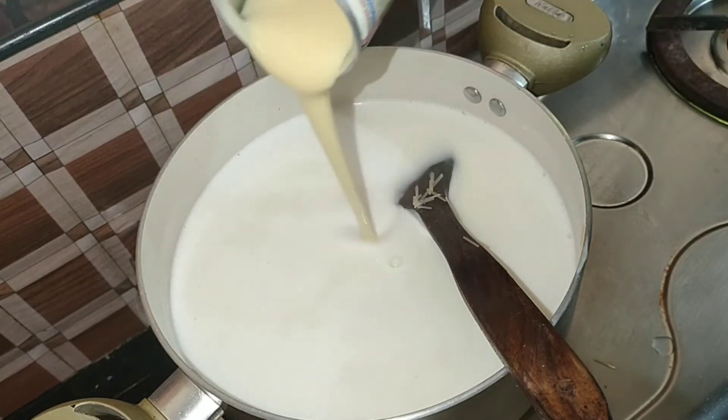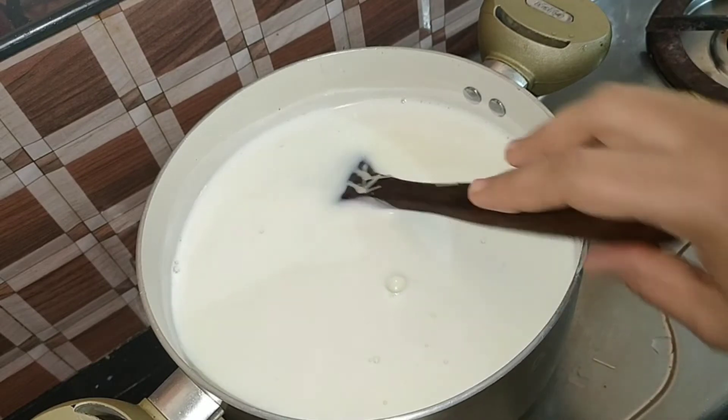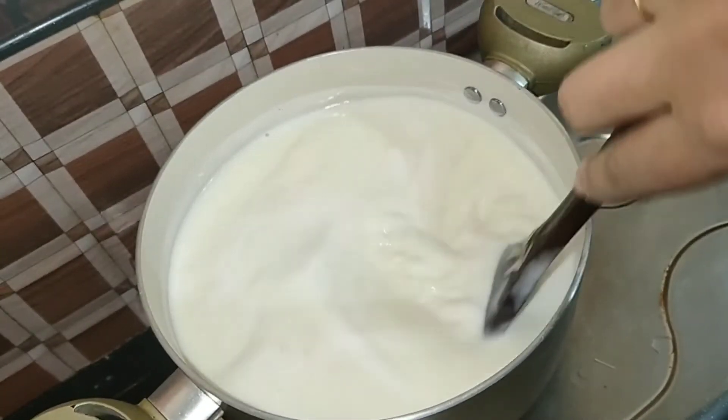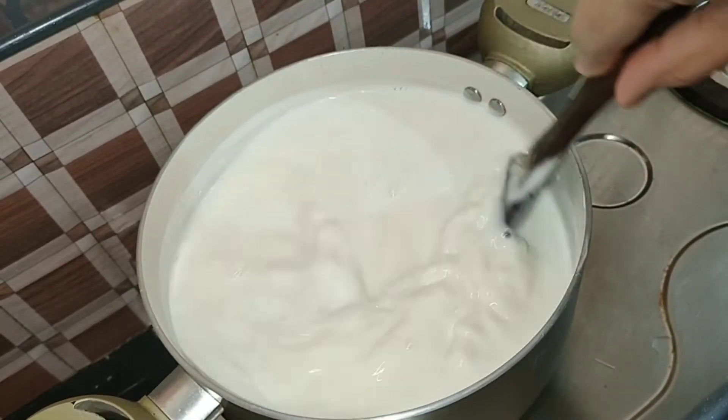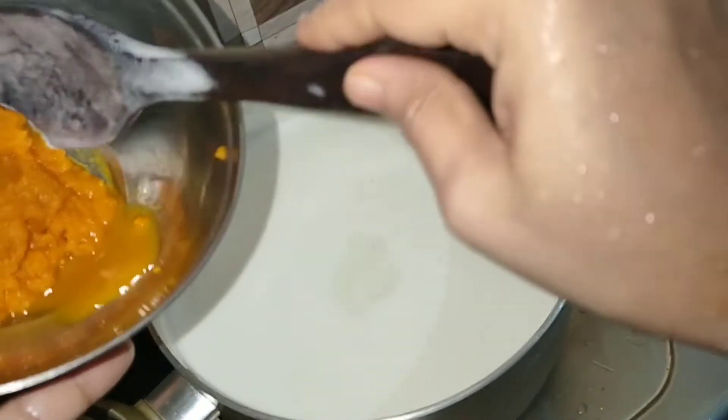Now I'm using three tablespoons of Milk Maid. We mix it all together. It's done in a bowl. I'm going to add two medium-sized carrots in the cooker.